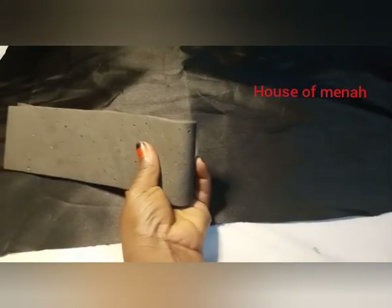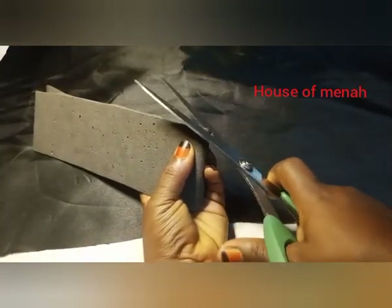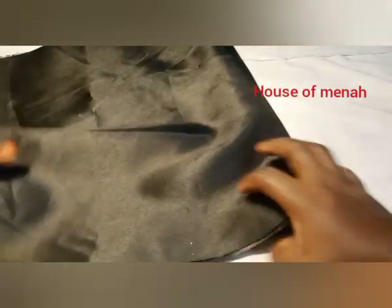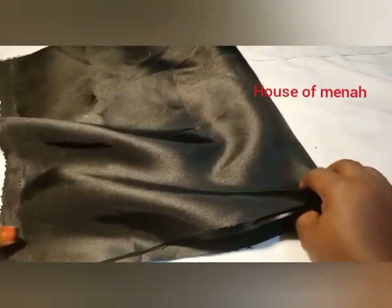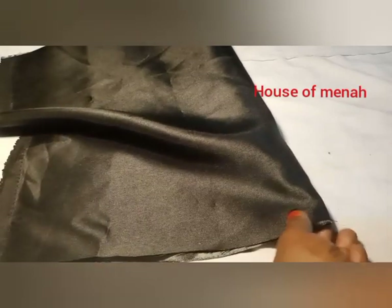You can get your Marco from people that sell shoe materials. It comes in a board — just say that you want to buy Marco which comes with board. This is it.